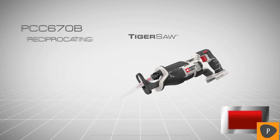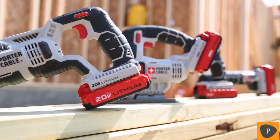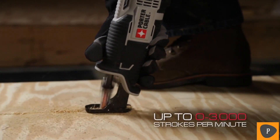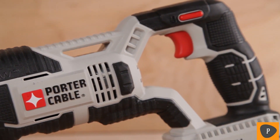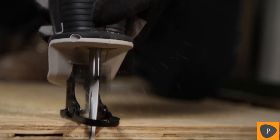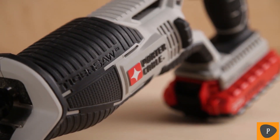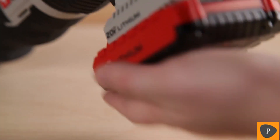Introducing Porter Cable's new 20-volt Max Lithium-ion Reciprocating Tiger Saw, PCC670B, part of the new growing lineup of high-performance tools. This Tiger Saw delivers the speed of cut demanded by the user with a high-performance drive train, 1-inch stroke length, and up to 3,000 strokes per minute. At 14.5 inches in length, the PCC670 is a compact and lightweight reciprocating saw that fits between studs and easily works in tight areas. A twist-lock, tool-free blade change with exposed access takes the hassle out of blade changes. Both the compact and max pack batteries deliver the power and runtime needed for the job.